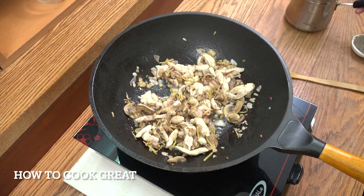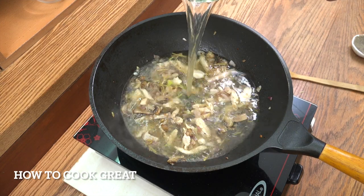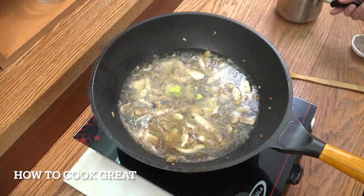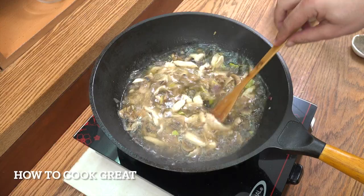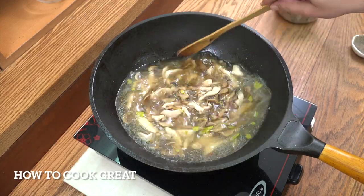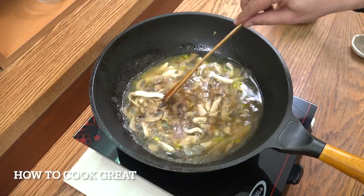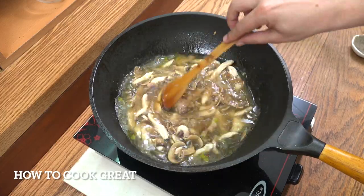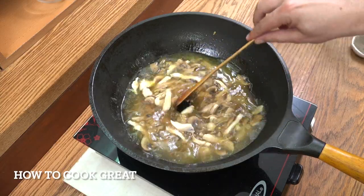Absolutely wonderful. I've got some chicken stock here. I'm going to pour that in — there's about 400 to 500 ml there, or about half a pint. Let's just keep this going on high heat for another three minutes. Really high heat.